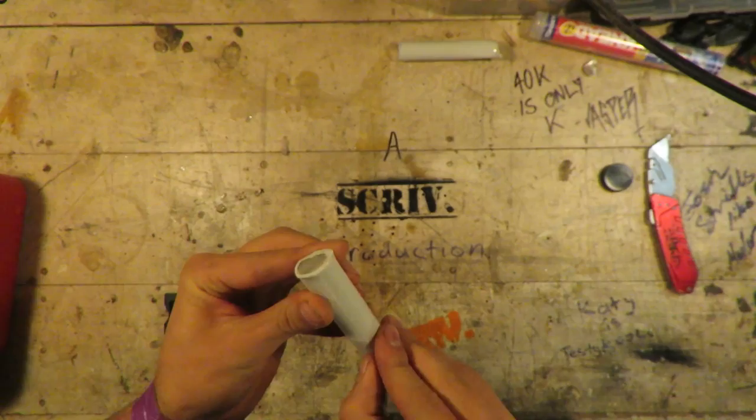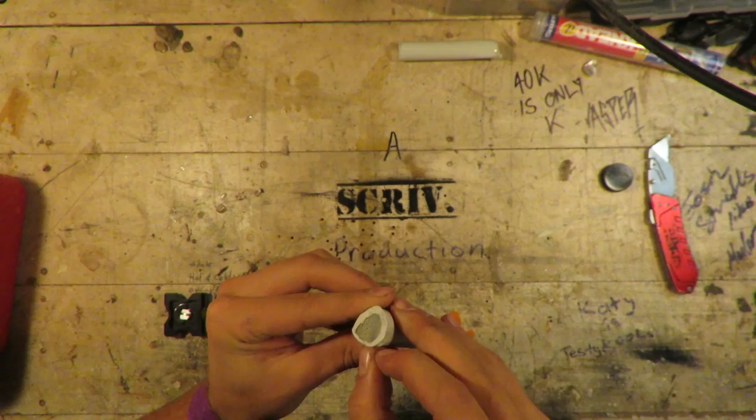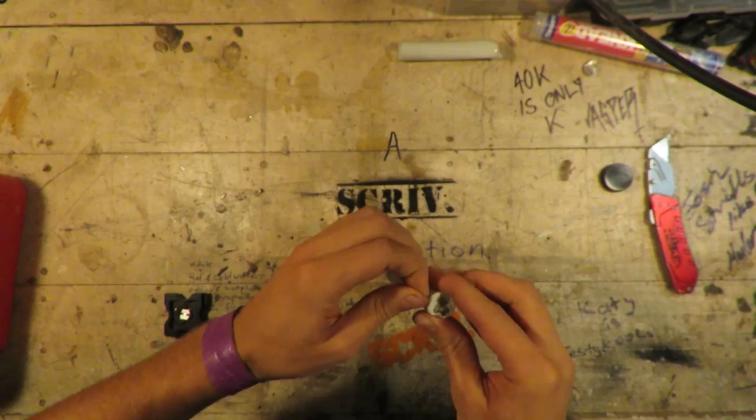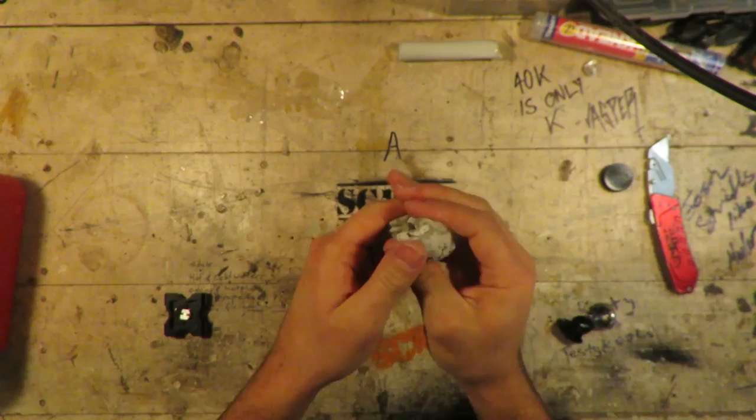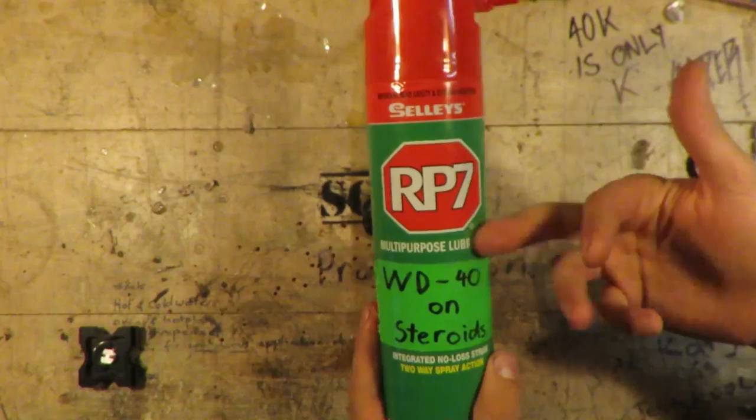I could never be one of those infomercial display guys. Using RP7, which is a lubricant, and it's kind of acting as a release agent for these moulds.